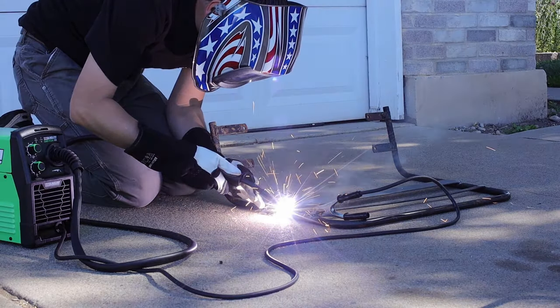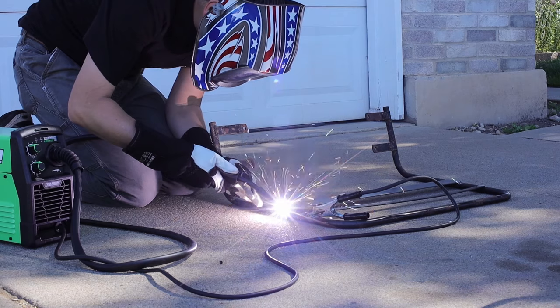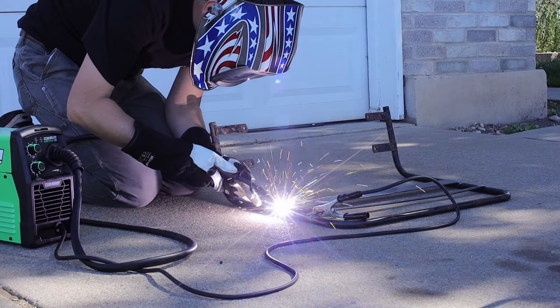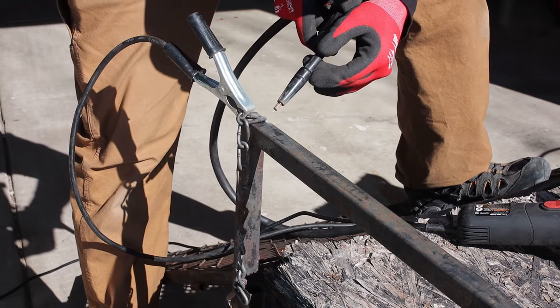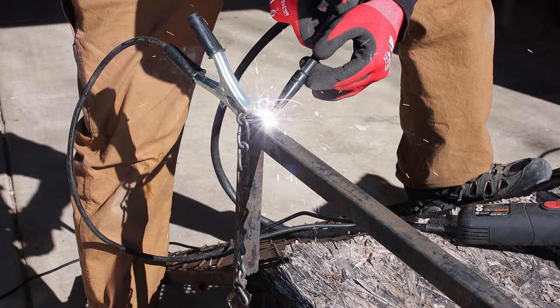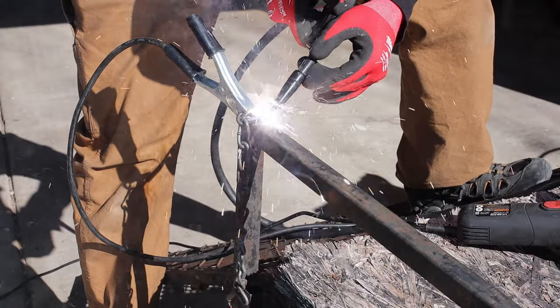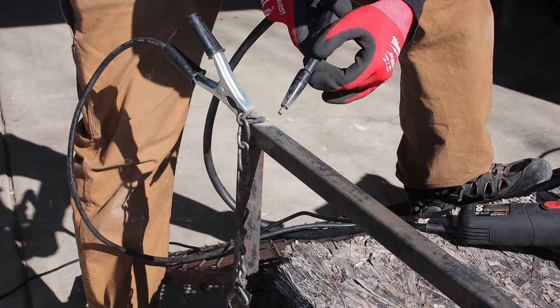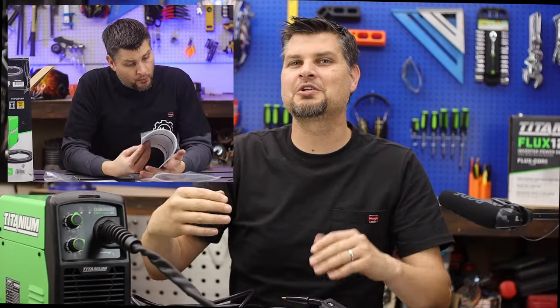One of the biggest benefits of a flux core only machine is doing outside work. Being outside in the wind doesn't matter with flux core because there's no gas to blow away. Little trailer fixes like this are super easy — I just had to put a chain back onto the railing. I've done a couple of reviews and unboxings, so I'll link my most recent one in the description, which goes through the full machine setup.